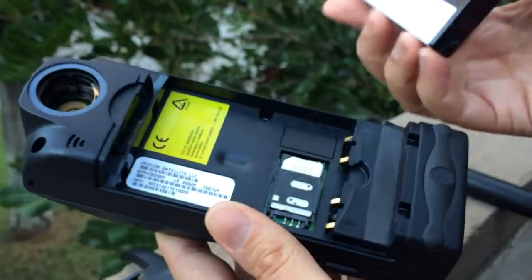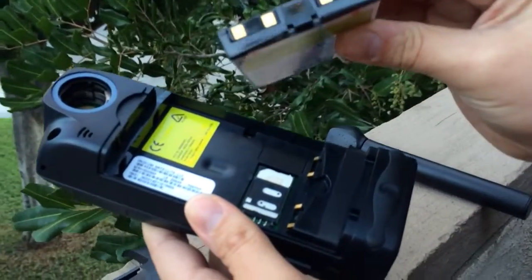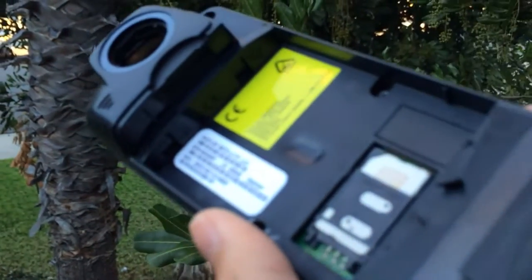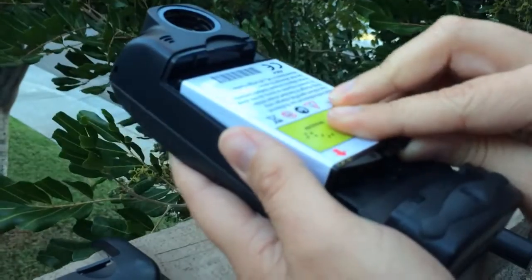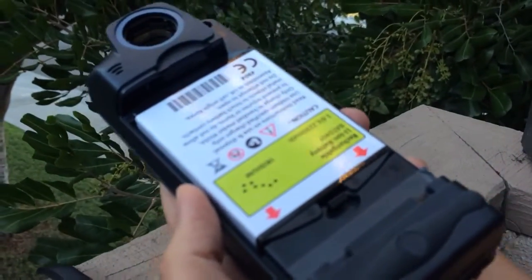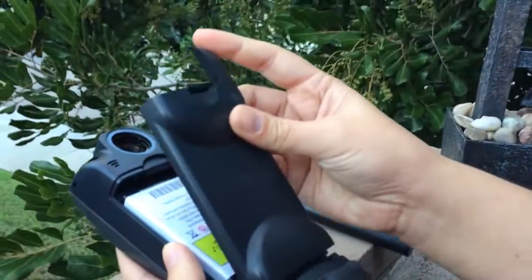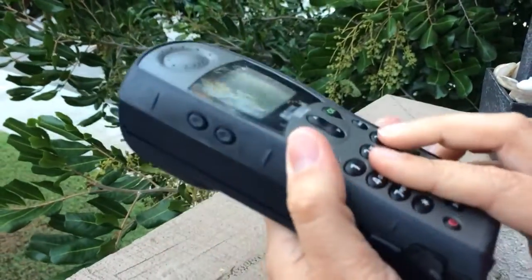At this point we can go ahead and install the battery. You can see there — she's got the battery. There are basically two notches at the top of the phone and two notches on the other end of the battery. It goes in like that and snaps right in. Easy as that. Now you've got the battery in, and the door goes on and snaps in.